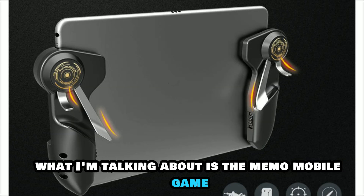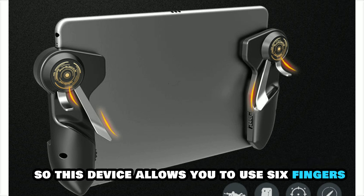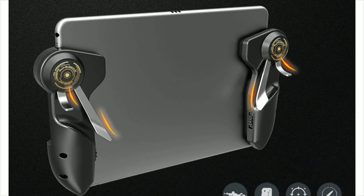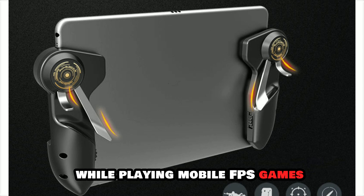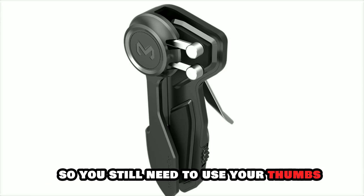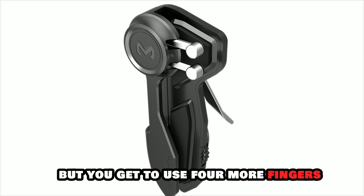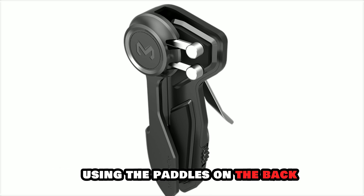What I'm talking about is the Memo Mobile Game Controller. This is what it looks like right here. This device allows you to use six fingers while playing mobile FPS games. I have seen these devices for phones as well. You still need to use your thumbs on the screen to navigate like the thumbsticks on your controller, but you get to use four more fingers using the paddles on the back.